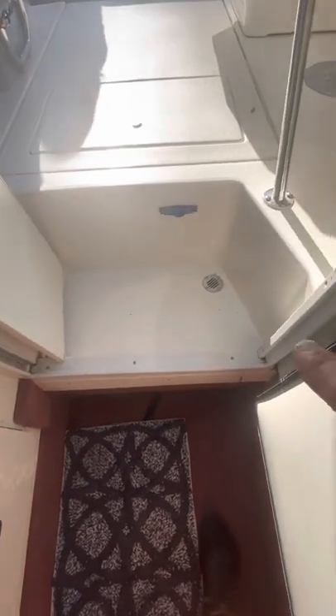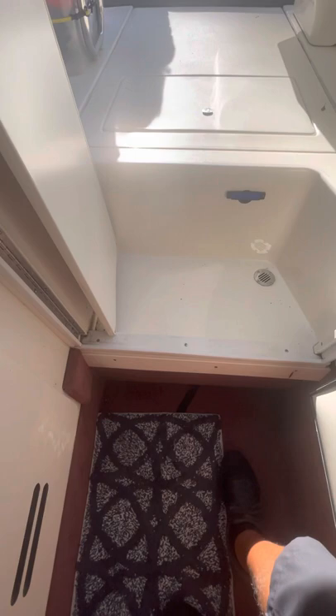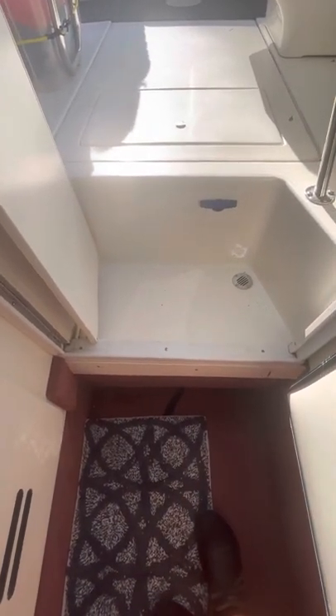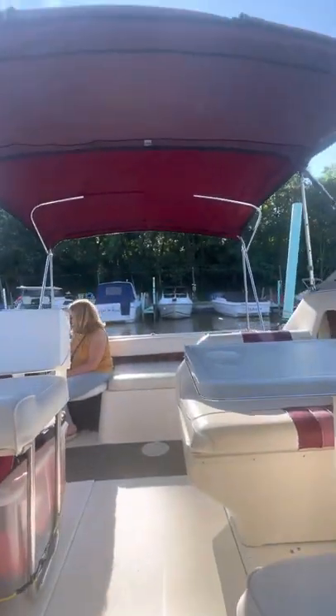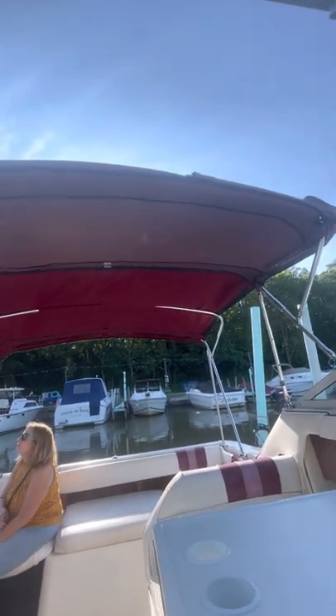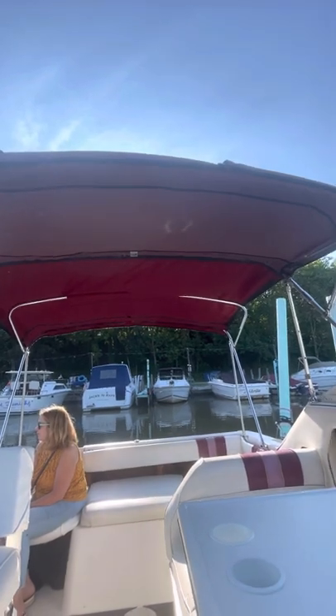There's a drain right there in one of the steps. As I mentioned, there's no bilge pump in the forward bilge — it doesn't really need it. This is the bimini top; it's not a full bimini top, but it's enough to cover you when you're traveling on the water.